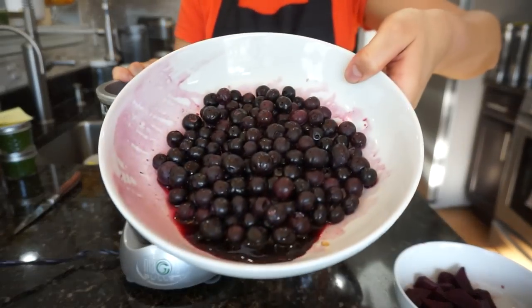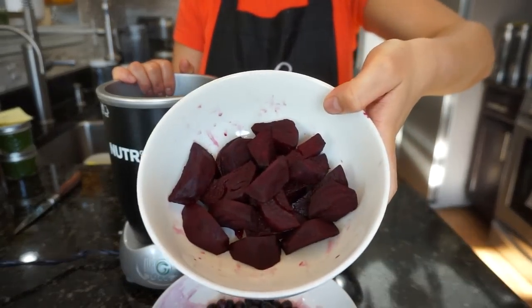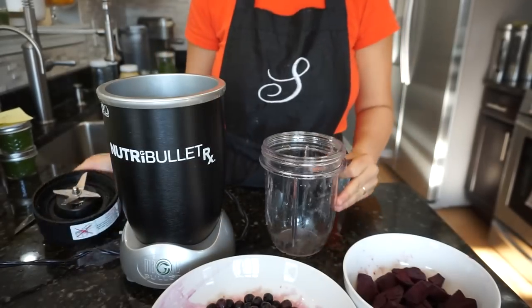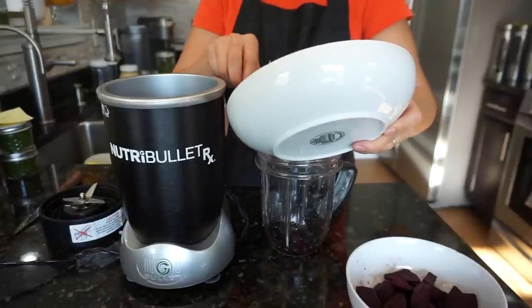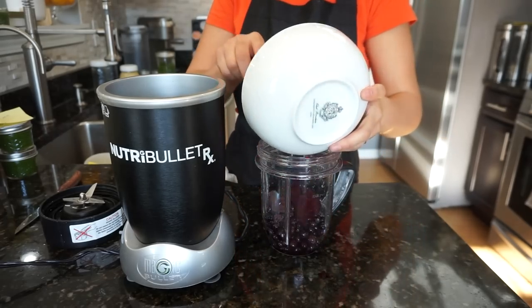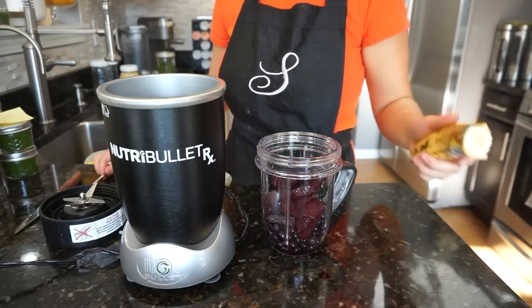Next one is blueberries, beets, and a little bit of banana — just half a banana. This recipe is packed with iron, so if you have a baby that's a little anemic, I highly suggest this recipe. I'm not a doctor or anything, but I have read a lot about this and it will help a lot with iron.